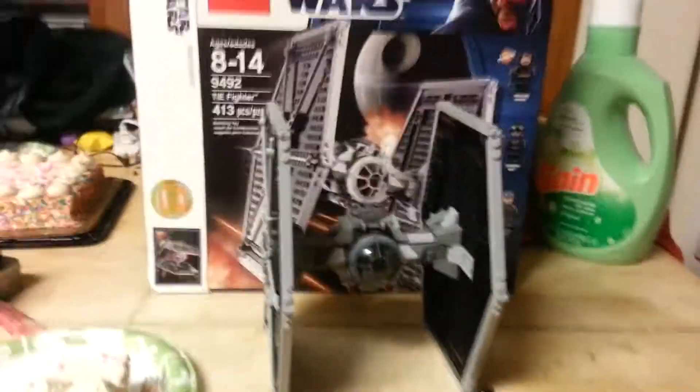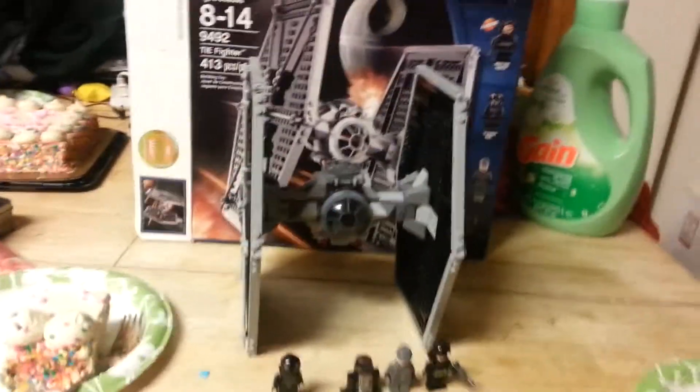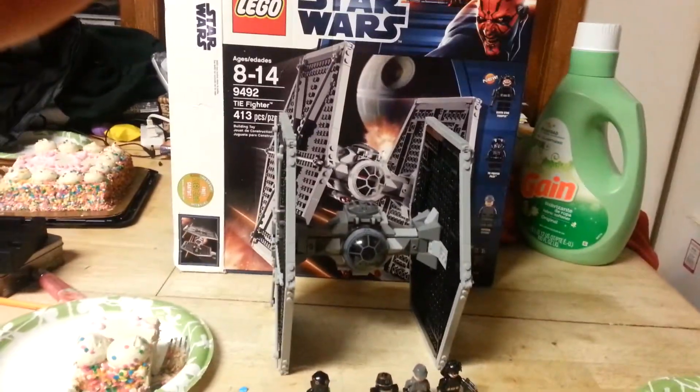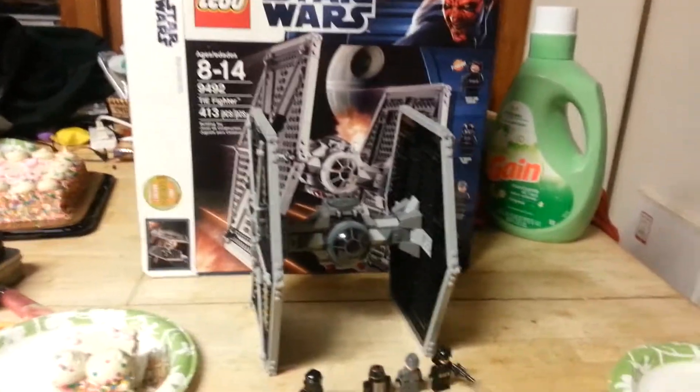Sorry I was gone for like the longest time ever, but I'm back, and today I'm reviewing 9492 TIE Fighter.